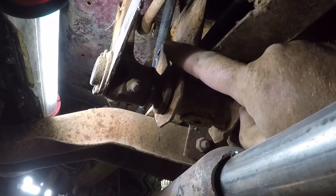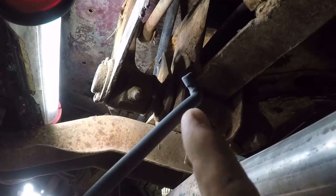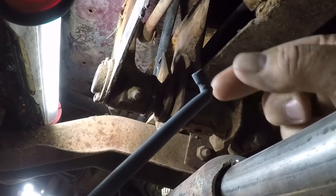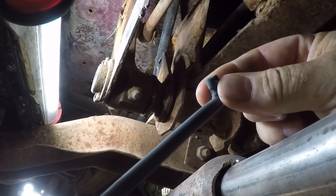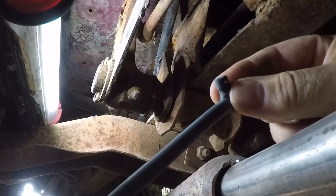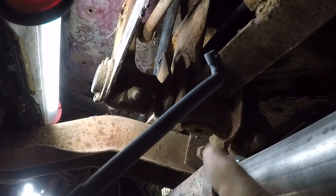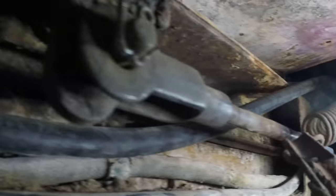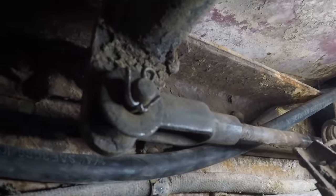Now that the hole's all welded up and round again, I'm going to put the rod back in. I coated it with a high temperature film lube — a dry film lube that has molybdenum, graphite, that kind of thing in it — and that should help prevent a little bit of wear. The clutch linkage is back together. It should last for at least a year.